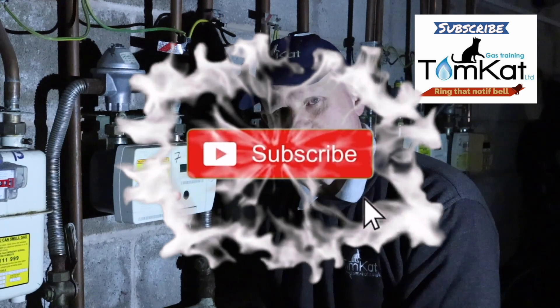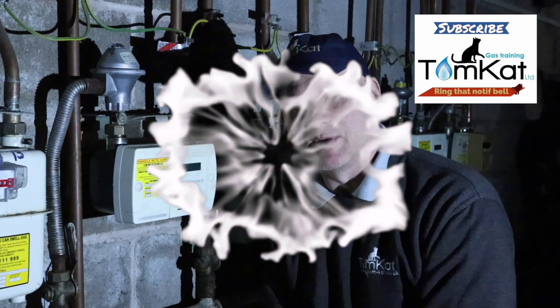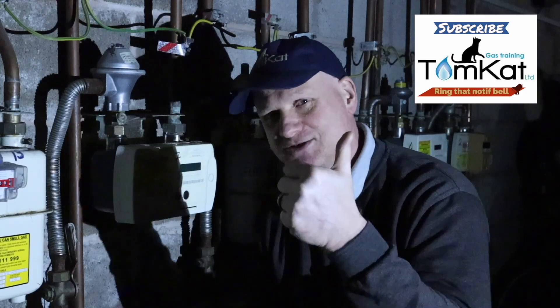If you've liked this video, give us a thumbs up or leave a constructive comment below. If you haven't subscribed to our YouTube channel yet, get subscribing and hit the notification bell — I release new videos every Wednesday. Thanks for listening and watching, cheers.